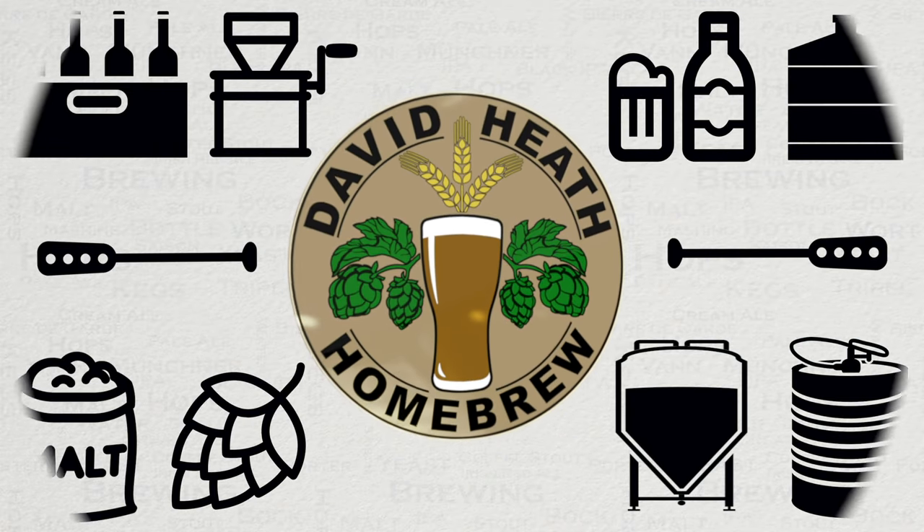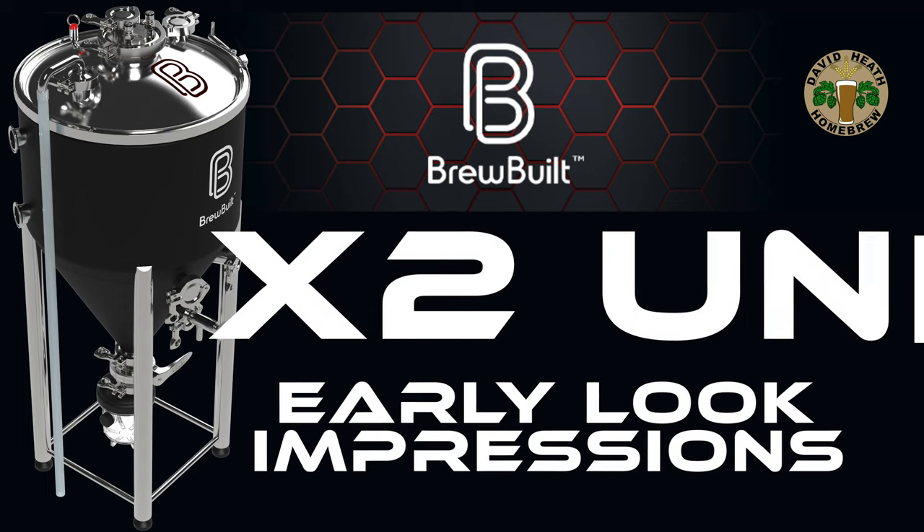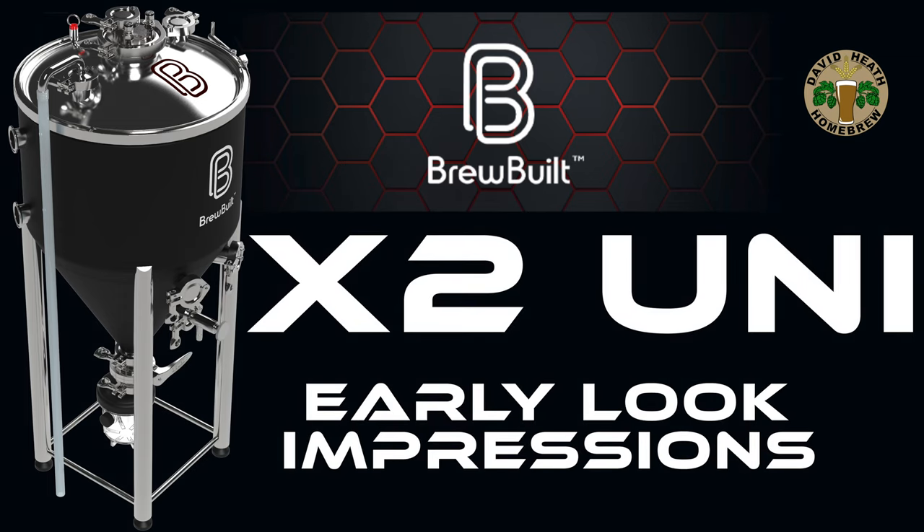Drink. Beer. It's good for you. Hello, and welcome to the video. Within this video is an early look at the new Brewbilt X2 Unitanks, one of which I received recently for evaluation. At this point I am still not fully finished with my testing just yet and still await some parts and accessories, but I am so impressed by the kit in general that I have decided to provide this preview video to share what I can with you at this early stage. I will follow up with a further video later once my testing is complete.